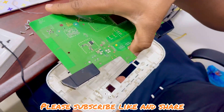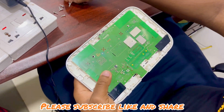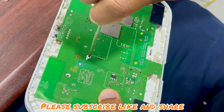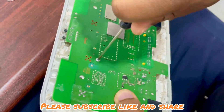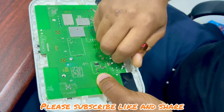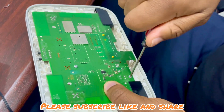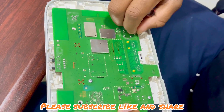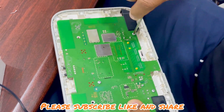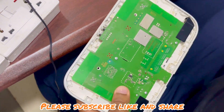So now let's assemble it back. The first screw goes to the center, the second screw goes here, and the last screw goes here. I will put the front cover back.